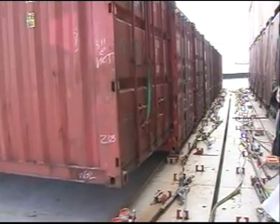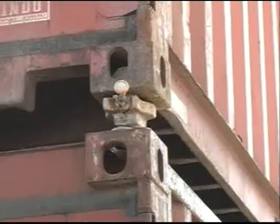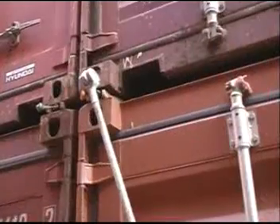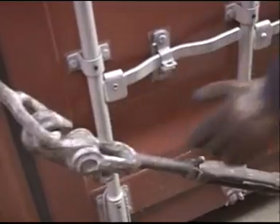Containers are secured on ships by two support systems: interlocking cones that link one container to another, and a system of rods and turnbuckles by which the containers are lashed to the deck.